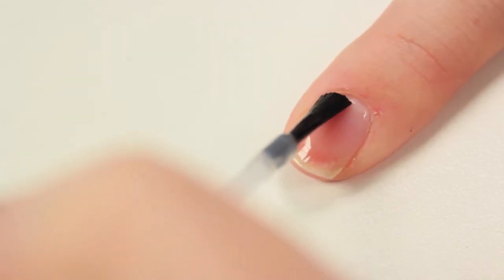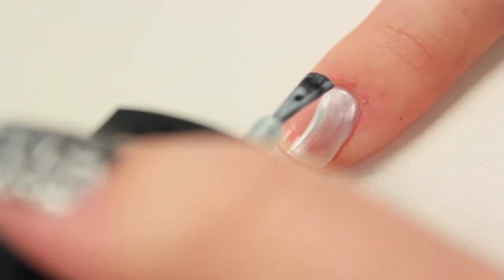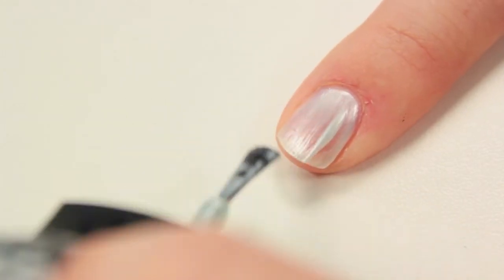Start with a base coat to protect your nail. Then do a couple coats of Del Sol's Nail Polish of the Month, Hello Spring.